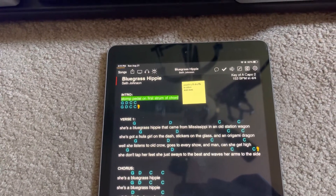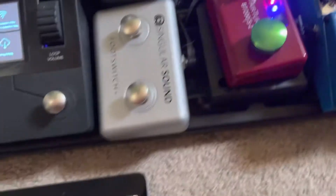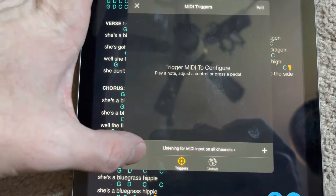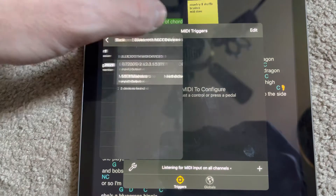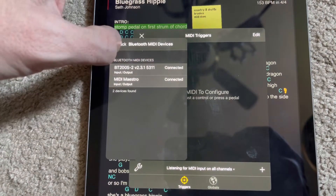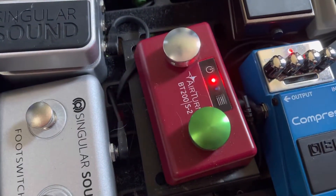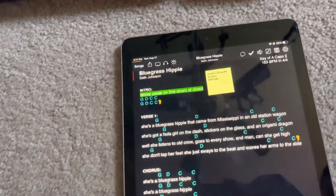We need to connect via Bluetooth to the MIDI Maestro and the Air Turn pedal. I'm going to do that by clicking the gear icon, going down to Editors, clicking MIDI, then the wrench icon, then Sources, then the Bluetooth icon, and connecting the Air Turn and the MIDI Maestro. The blue light stopped blinking on the Maestro and we've got a solid blue light on the Air Turn, indicating we're connected.